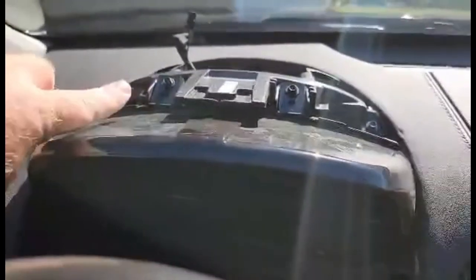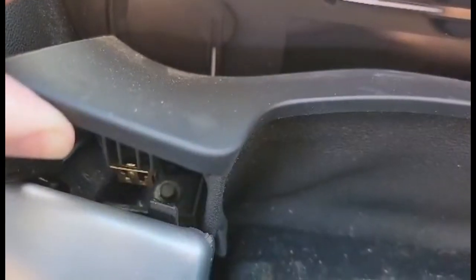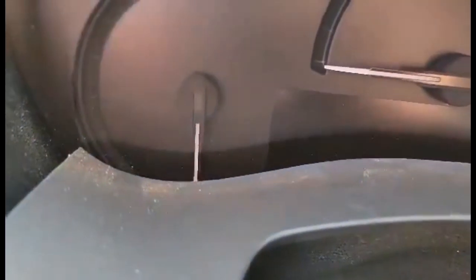We're going to take these two guys out right here - 7mm. This piece pops up, 7mm there, same thing on the other side. What I'm going to do is take those out, pop this cluster out and we will compare it to the CTS-V unit.